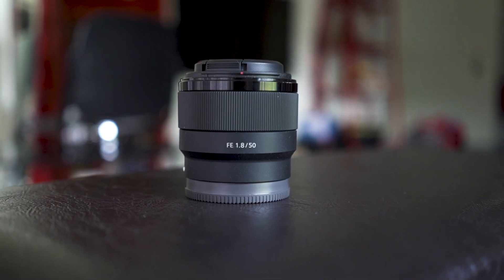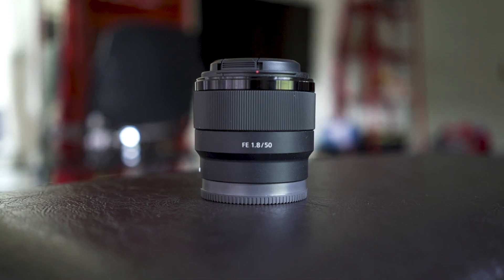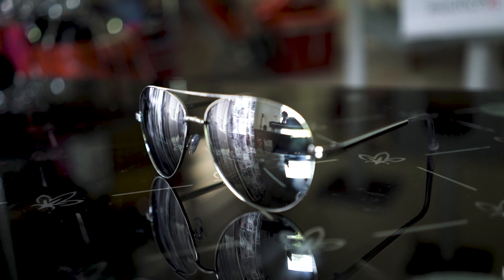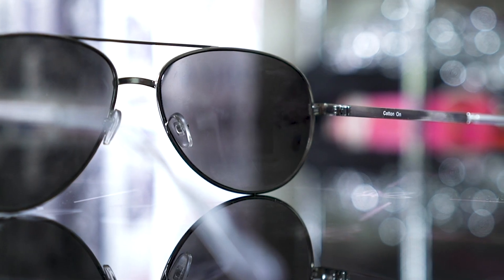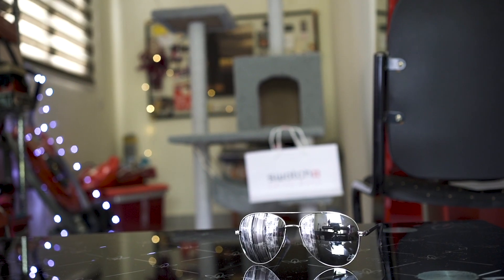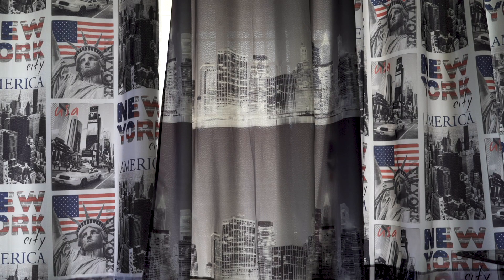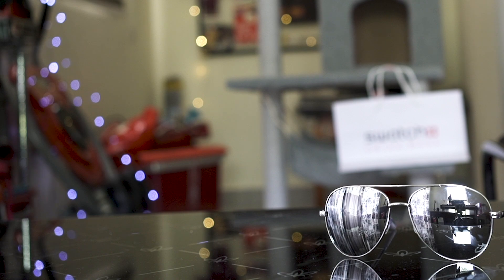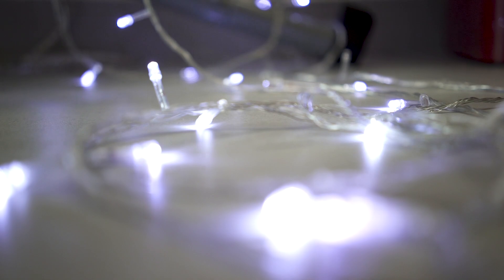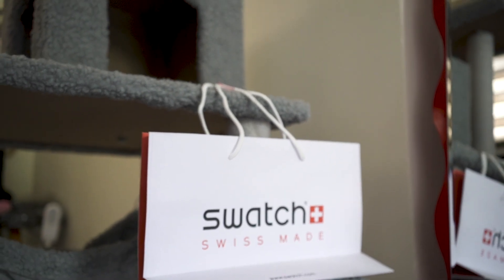The lens I'm using is a Sony 50mm 1.8 mounted on my Sony a7s. I placed the sunglasses on a nice reflective glass table — I found these sunglasses that looked very similar at Cotton On. The main light source was coming from the back window and also from the window at the side. After that I added some fairy lights in the background to get those nice bokeh round circles. I put the shopping bag and hung the handle on top of the cat tree. All that was left was for my talent to sit in front of the table.